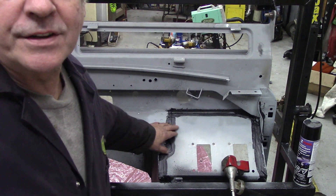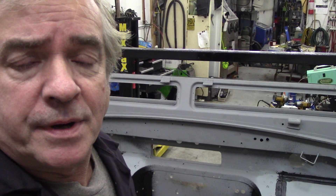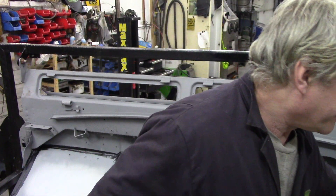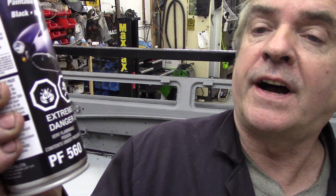The seam sealer is all completed and dry — left overnight. Started putting some stone chip protector on but ran out, so more has just been brought. The stuff being used is Proform PF 560, available in black, white, and beige. Not sure why anyone would choose beige, but it's good stuff.